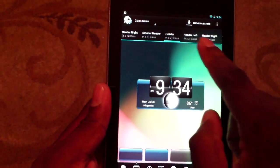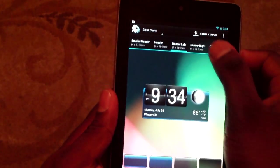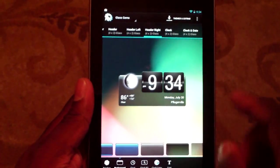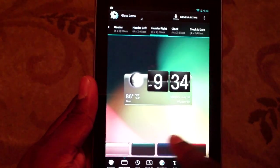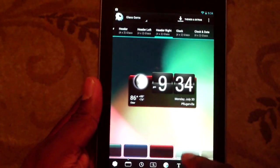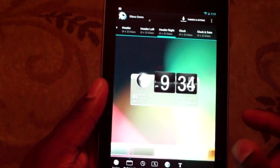Look at all of the different things you can do to change the way the widget looks, man. I mean, the colors — you can just, it just goes on and on and on. I mean, this is pretty amazing. The time and effort that they put into this widget is impressive, to say the least.